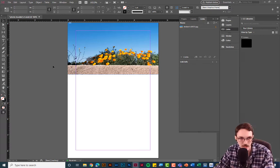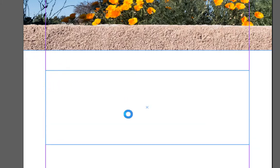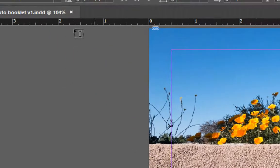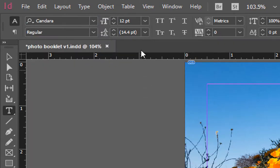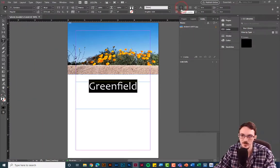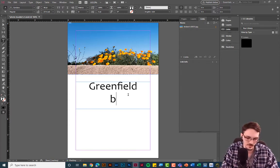The next thing you'll want to add is a title or text. Switch to the Type tool and click and drag to create a text box — you'll see a blinking cursor. I'll type 'Green Field' as my booklet title. To change font settings, highlight the text and use the controls at the top: you can choose a different font from the drop-down, change the size, and adjust alignment. It's similar to Microsoft Word. Make sure you add a title and your name.